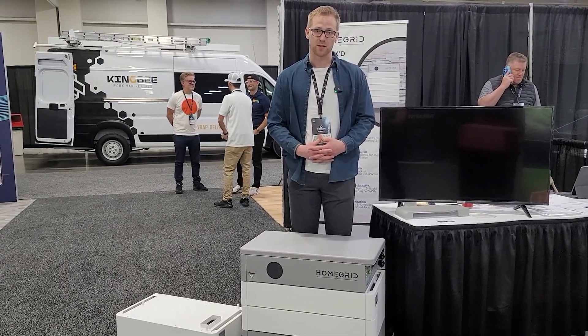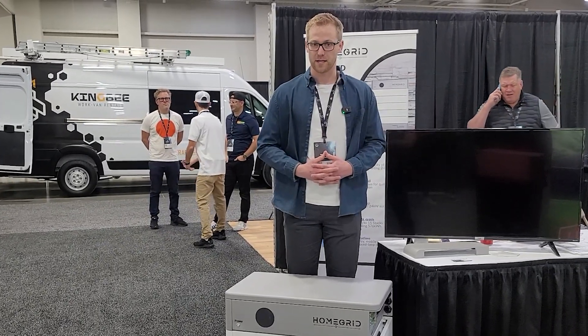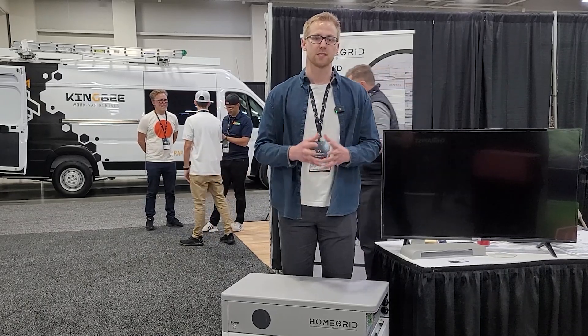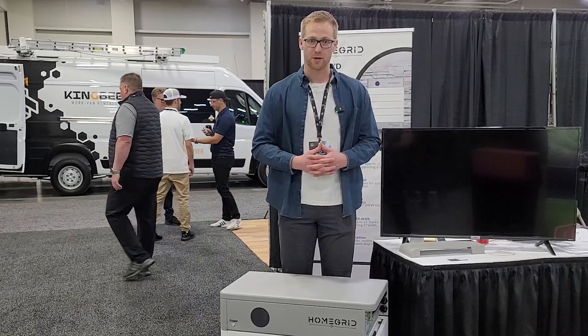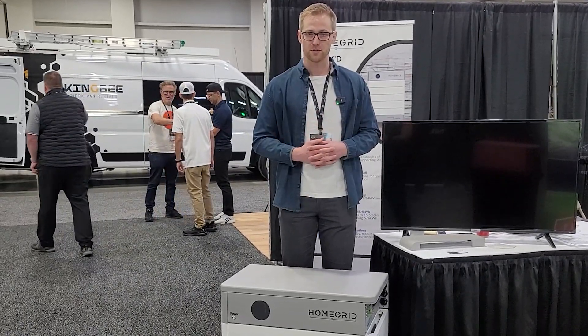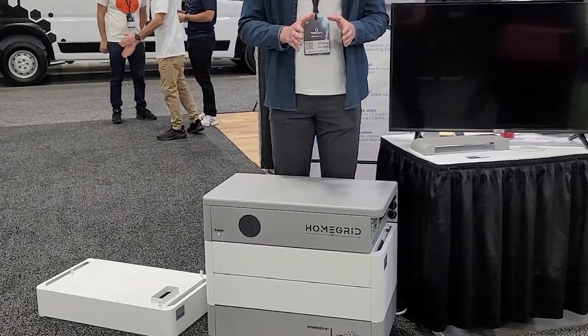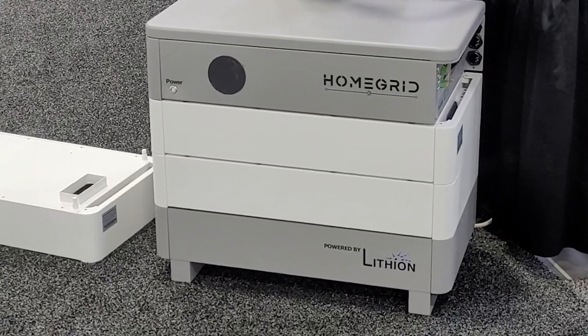We're part of Lithium, which has been around since the late 90s and has been in lithium iron phosphate for a couple of decades — so real expertise in the chemistry. We have significant financial backing, tons of inventory. Last year we never went above a three-to-four week lead time on all orders with all our distributing partners, so we have good stock and availability.